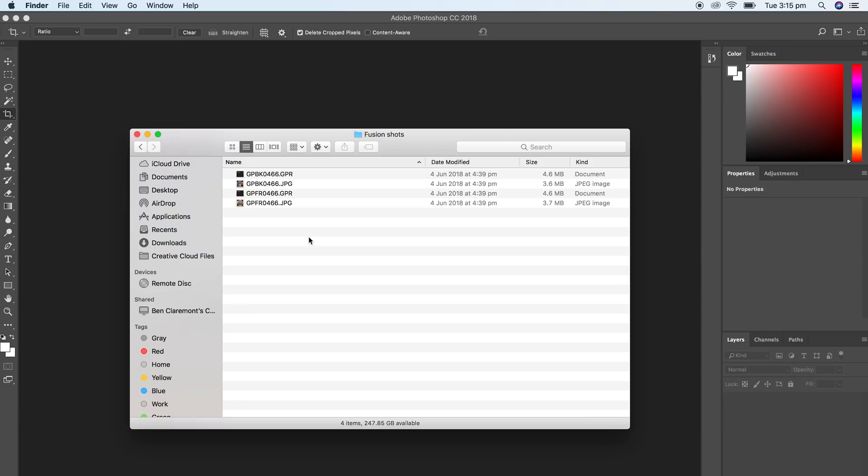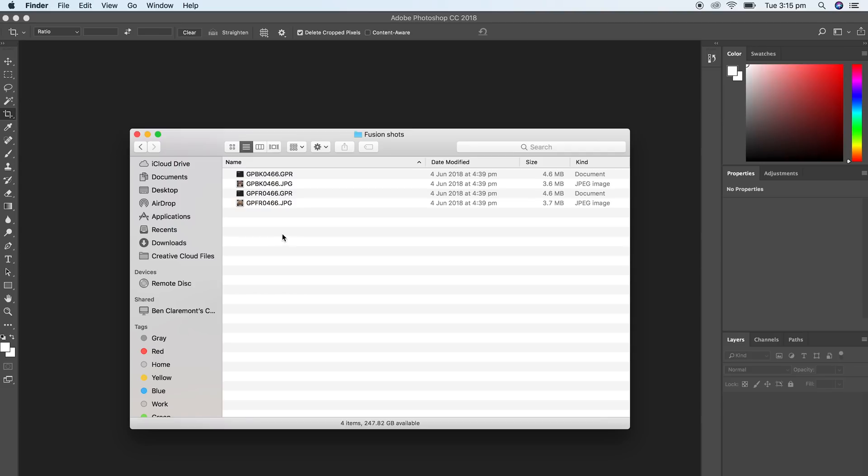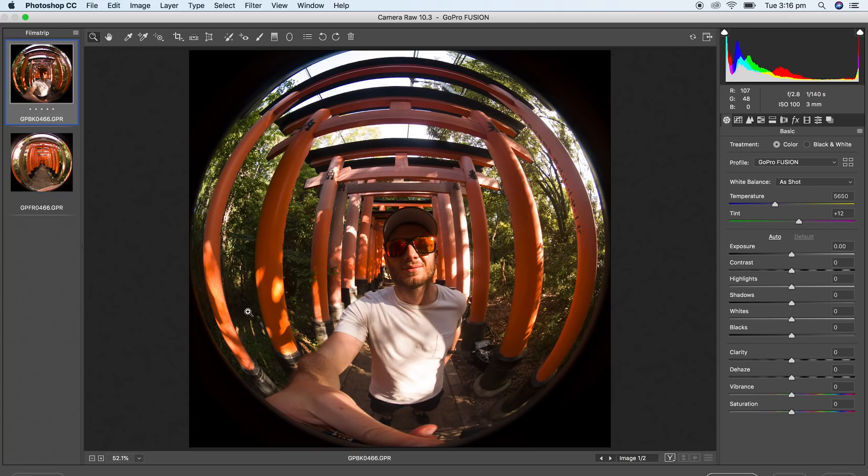As you can see, I've copied my files over from my two SD cards into a folder on my laptop. These all look the same, but if you look really closely, you'll see the first two are GPBK and the second two are GPFR — this means front and back. So what I'm going to do is select both of the GPR files, which are front and back, and drag them simultaneously into Photoshop.